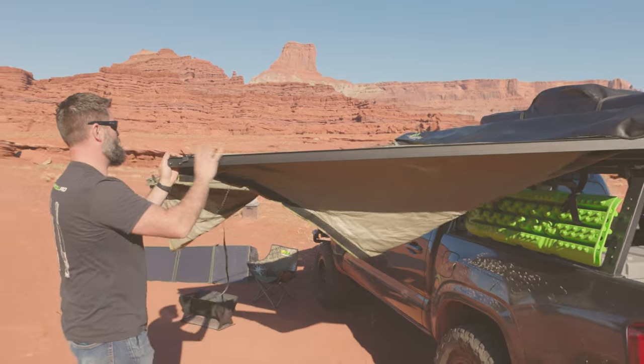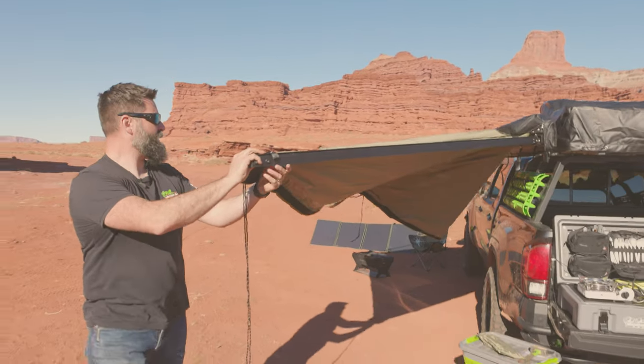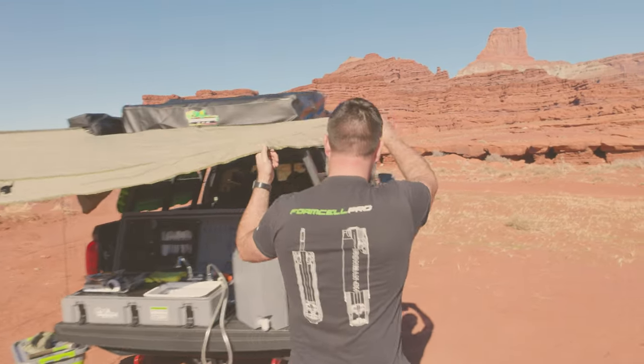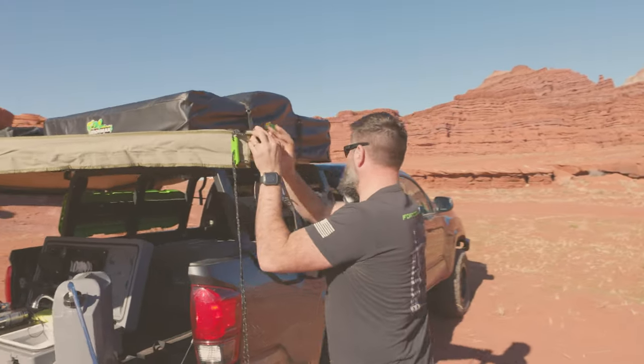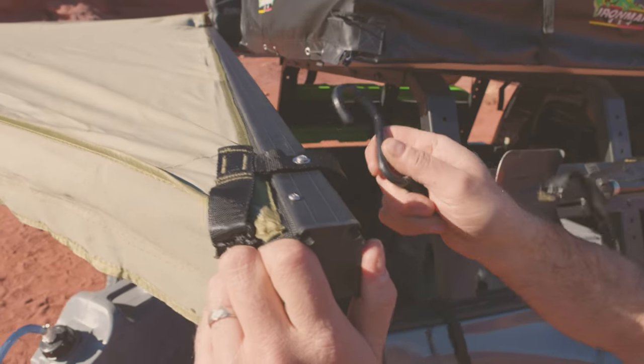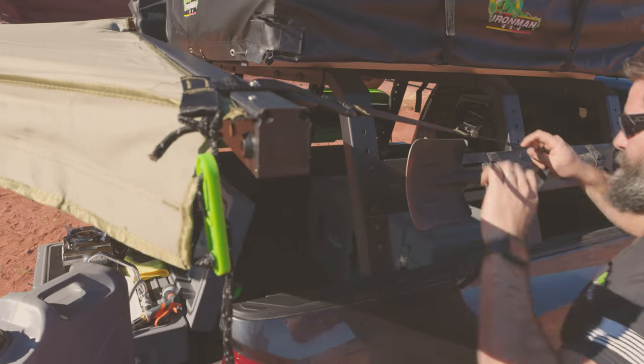Grab this arm and we will walk it around. Everything's going to come flying out — it's ultimate beauty. And then I've got another strap back here. I'm going to hook it right through this loop. I've got it hooked to my bed rack and I'm going to tighten it down.